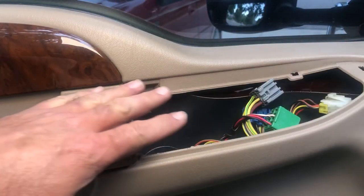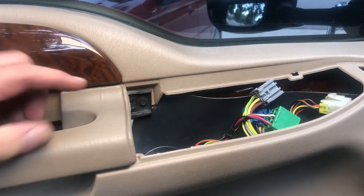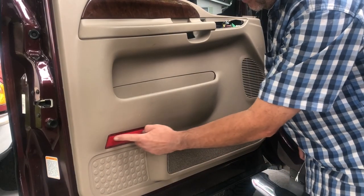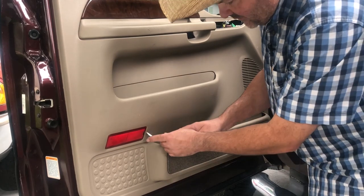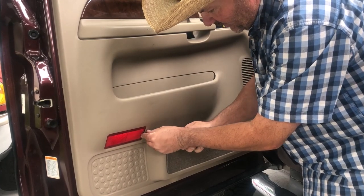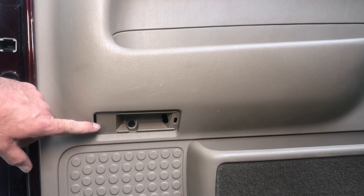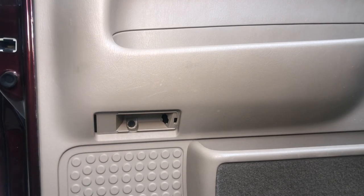Now that we have our controllers out of the way, you'll see right here is a fastener — these are 7 millimeter — you're going to want to go ahead and remove that. Now you want to take off this little cover for your courtesy lamp. On one end it has a little tab, so I'm just going to use my pry bar, push it in there and lift out, and it'll come right out. Down in that opening towards the bottom where your courtesy light was, you have another 7 millimeter fastener — you're going to want to remove that one as well.